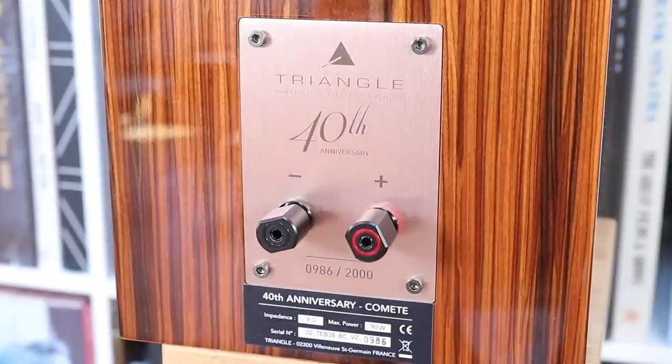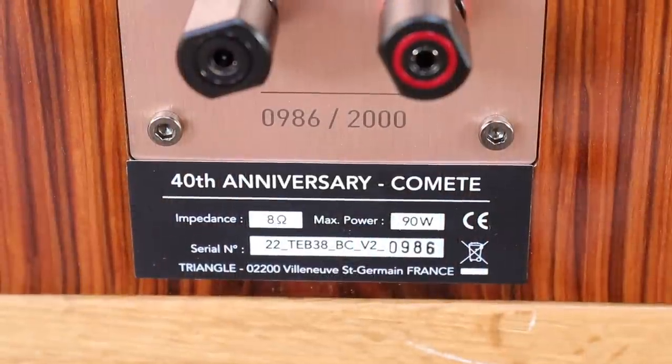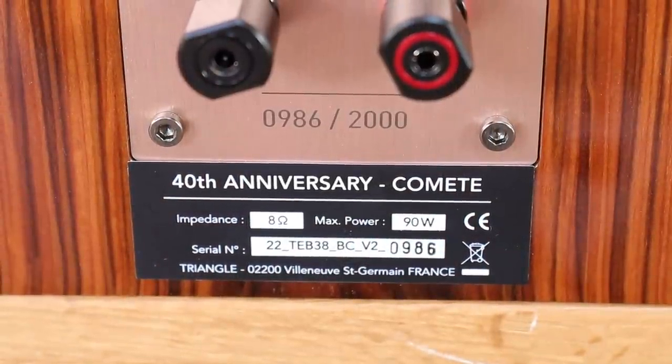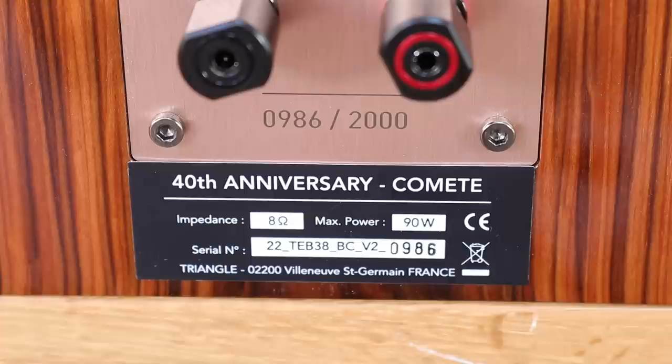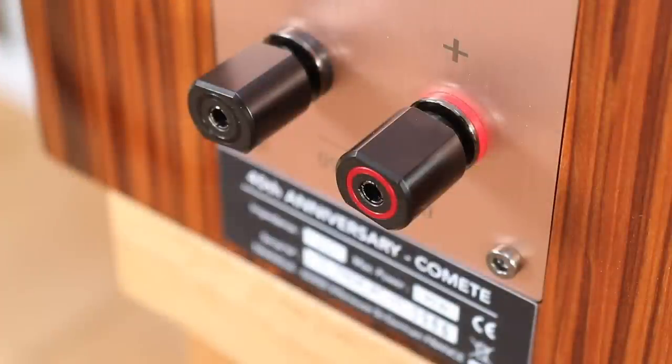What interests me too is the sensitivity of 90 decibels, which isn't bad for a pair of stand mounts — these speakers will be relatively easy to drive. They are also relatively large at 200mm by 400mm by 324mm, so be aware of the physicality before you buy. Despite the size, they're not too heavy at 8.8 kilograms — easier to transport than I expected.